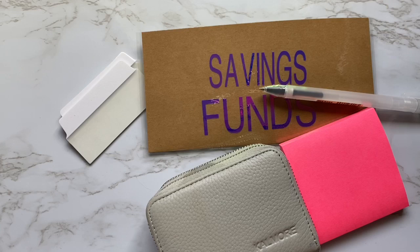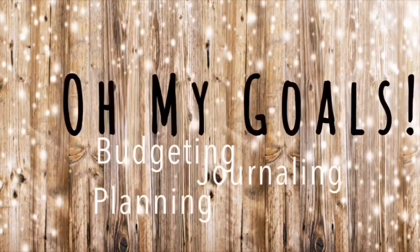Hey everyone, welcome back to my channel. If you're new here, my name's Erin and I do mostly budgeting videos like the one you are about to see here.